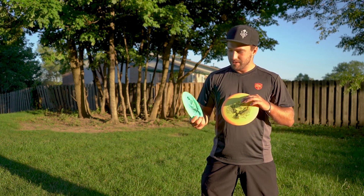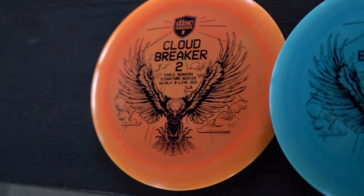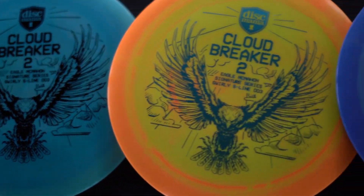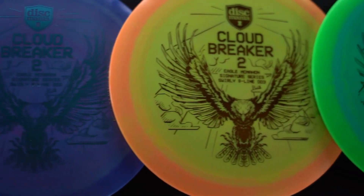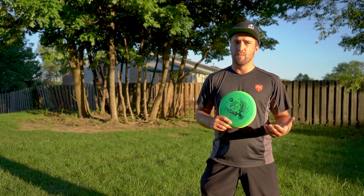How's it going everybody? I just got my hands on the brand new Cloudbreaker 2. It's a regular swirly S-line DD3, but I wanted to throw it and compare it to some of the other DD3s that are out there — some of the different variations of the mold.